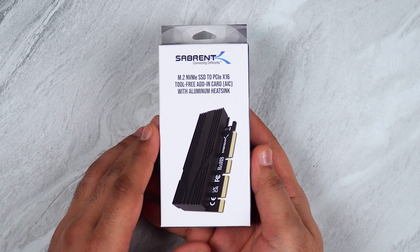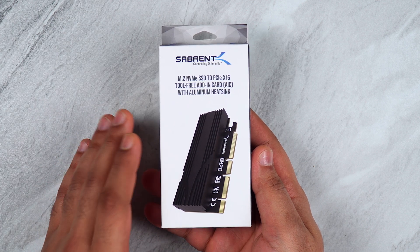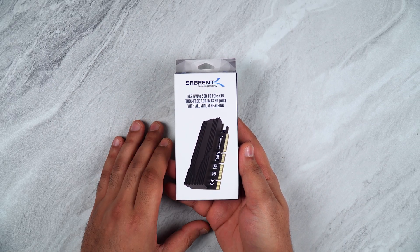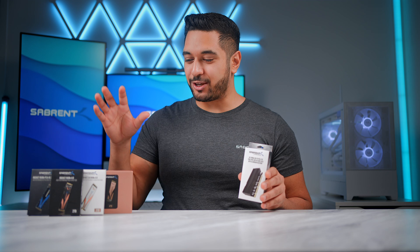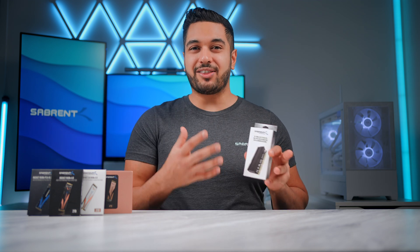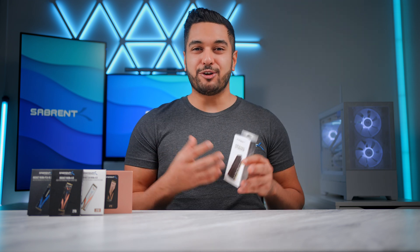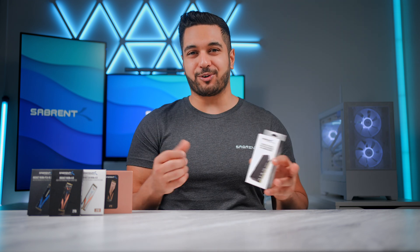This over here is the Sabrin M.2 NVMe SSD to PCIe X16 tool-free add-in card. This device allows you to take your M.2 SSD and put it into an enclosure that is compatible with your PC slot, meaning that you can expand your storage capabilities on your current motherboard.